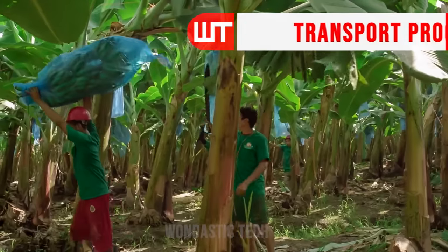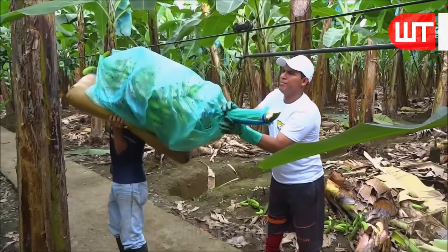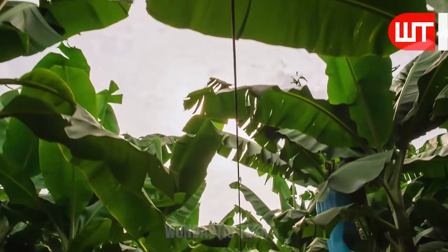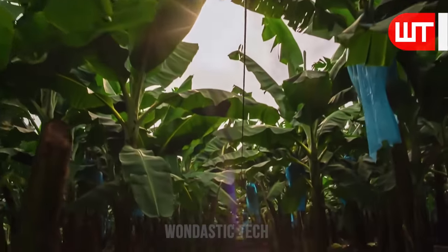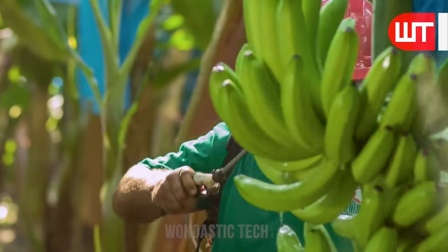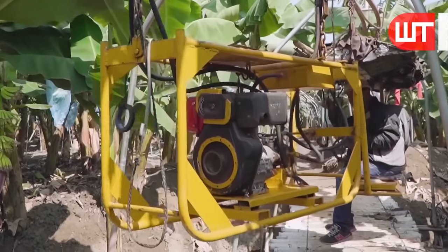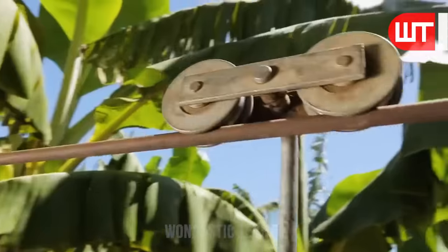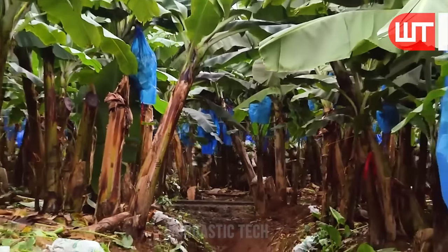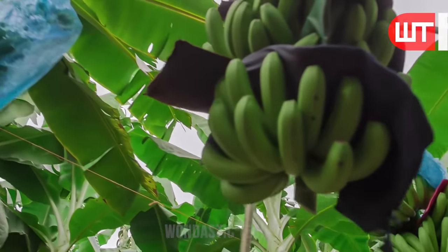The workers carry bunches of bananas on their shoulders to the transport area, where there is a line transport system. They tie bunches of bananas tightly to the hooks of the rope. These bunches then go to the washing area, where workers spray the bananas very finely with water, washing away germs and dirt. Another worker then places soft cotton paper inside each row of bananas so that they are not damaged.